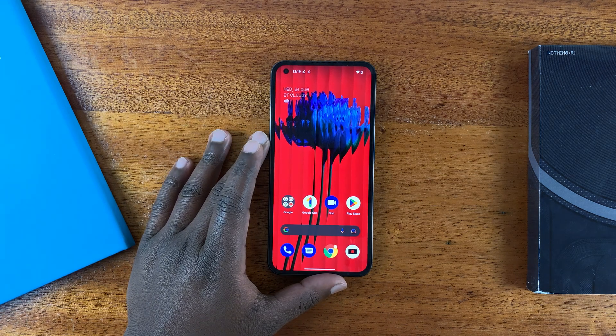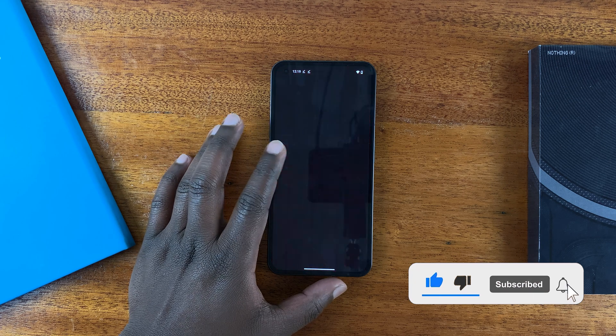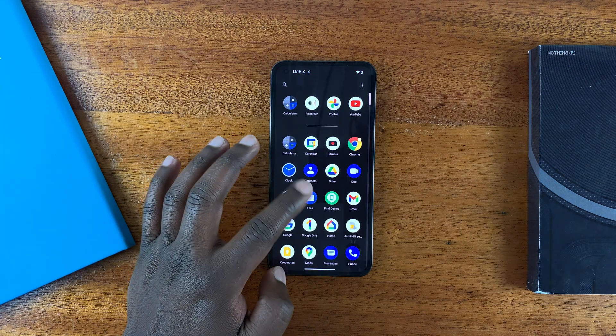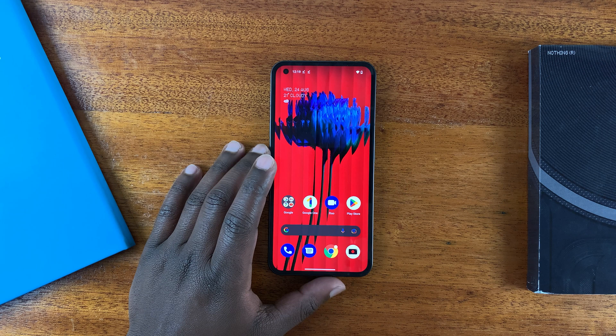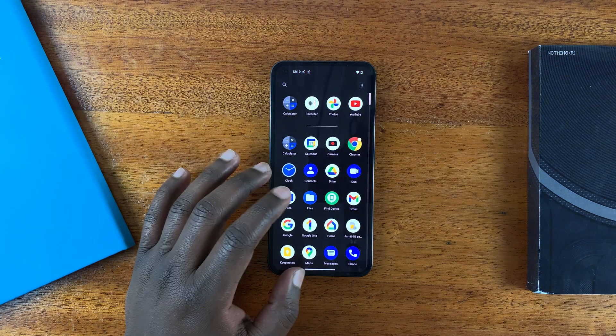This is the Nothing Phone, and in today's tech tip I'll be showing you how to disable dark mode. When my phone came and I set it up for the first time it went straight into dark mode. Personally I like it, but in case you're one of those people who don't like using dark mode, I'll be showing you how to disable it.